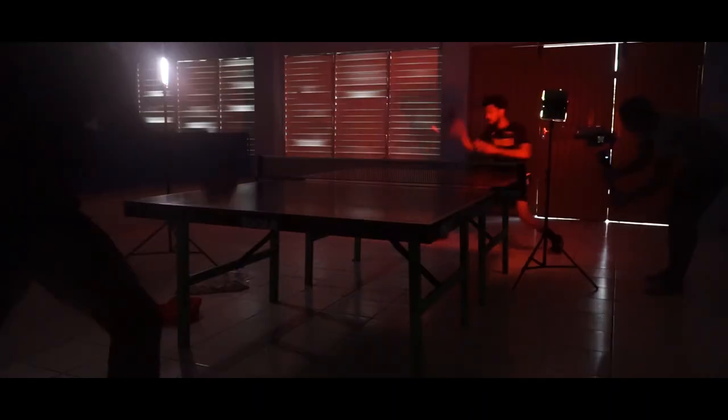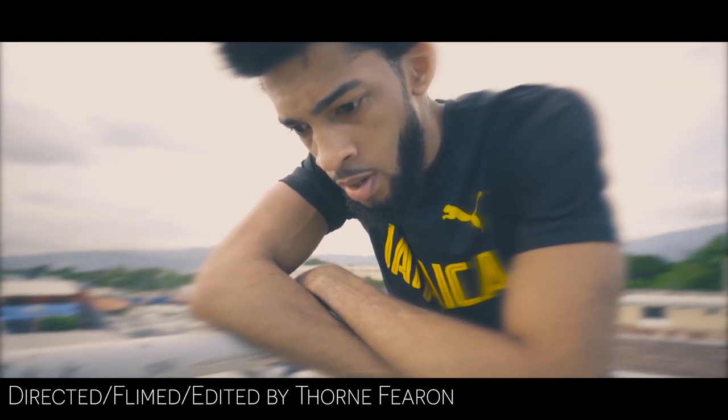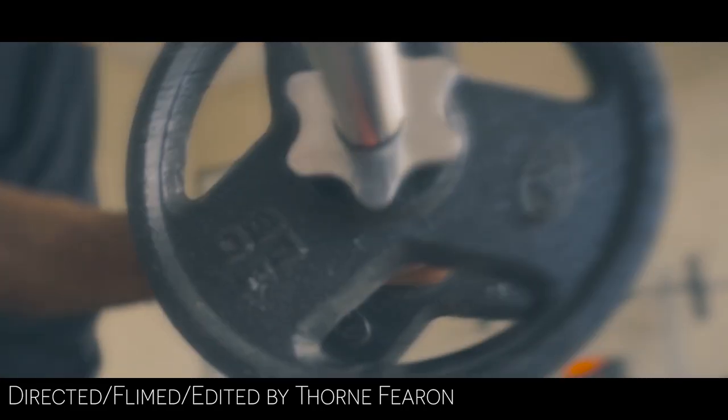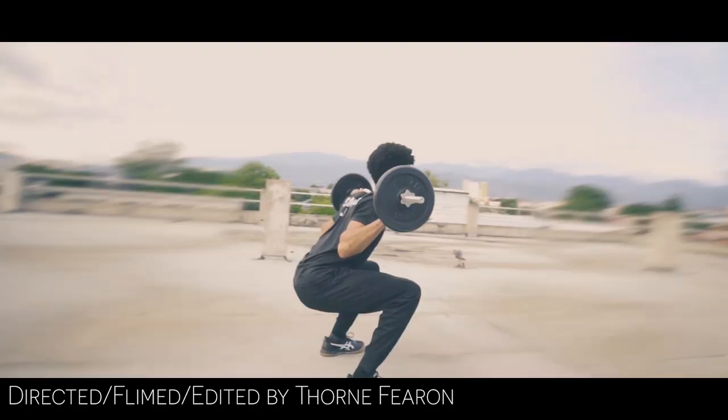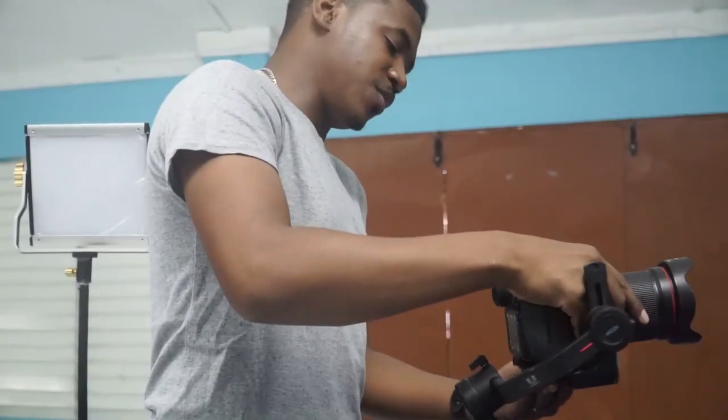I'm ready! Hold on, just keep the light on me. Ready? Thor is back, working on part two of the intro. It's a print set, it's a label.